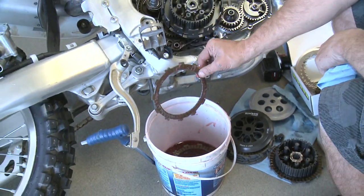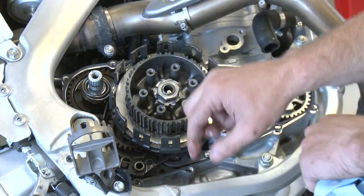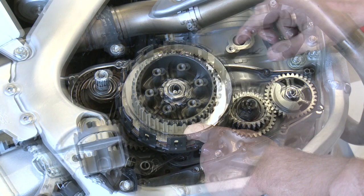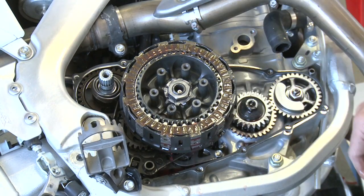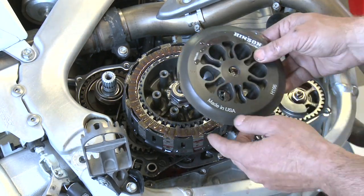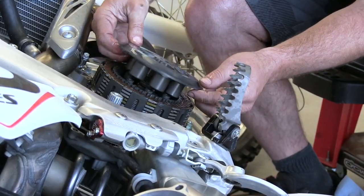Pull out our pre-soaked plates and drop them right into place — start with the fiber plate. Now start with a metal plate second and just keep going back and forth each one. There's our last plate in place. Install the top hat — right here in place, make sure everything feels good. Install the pressure plate, and sometimes you've got to turn it to where it falls in the notch.